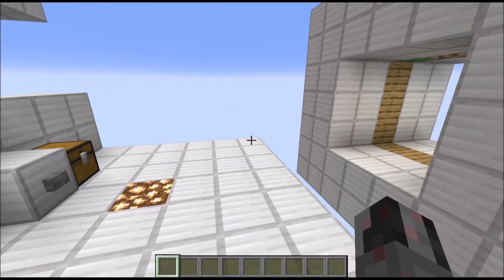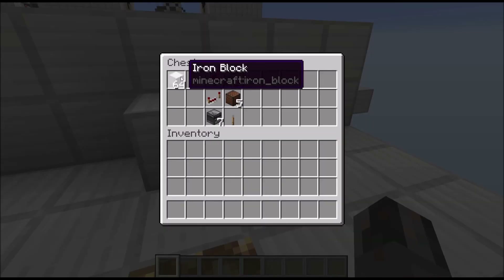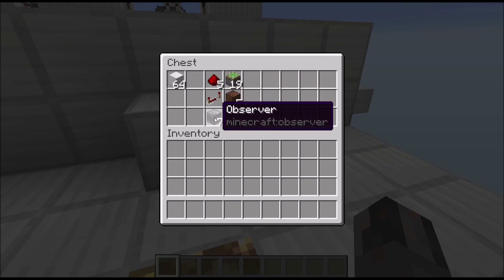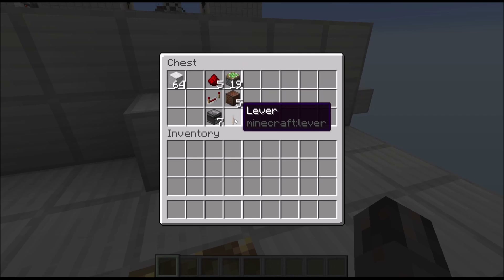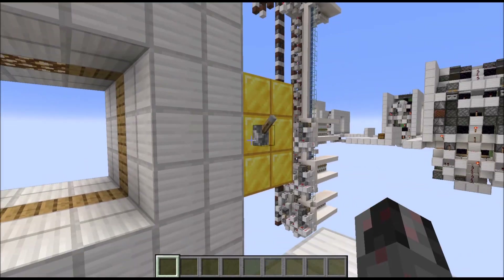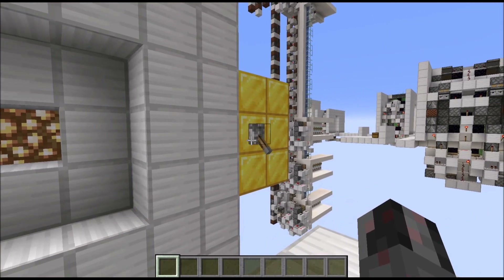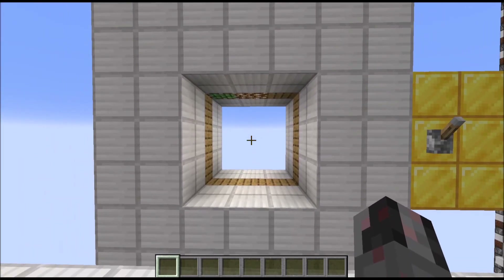Now let's talk about the required resources. If you want to build this you're going to need some building blocks, then five redstone dust, a single repeater, seven observers, 19 sticky pistons, five note blocks, and a single lever. So overall it's pretty cheap. You may also want to include some glowstone or similar as a light source to keep mobs from spawning, but besides that this is pretty much all you're going to need.